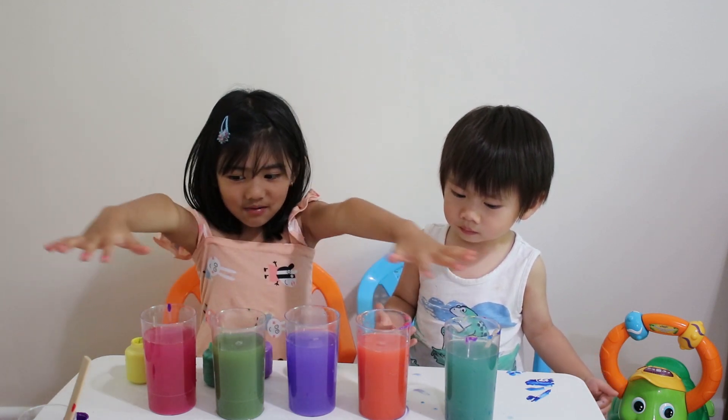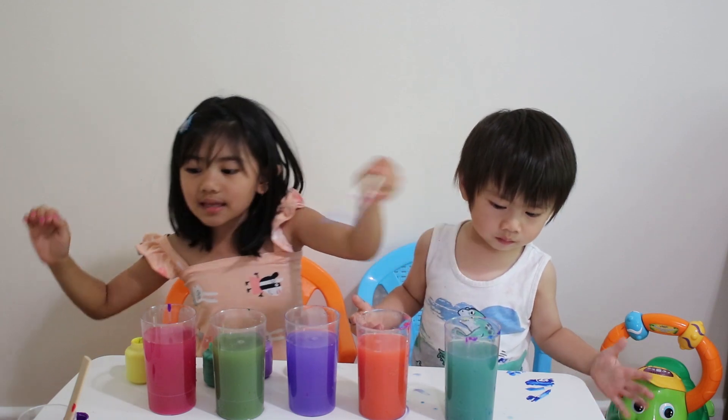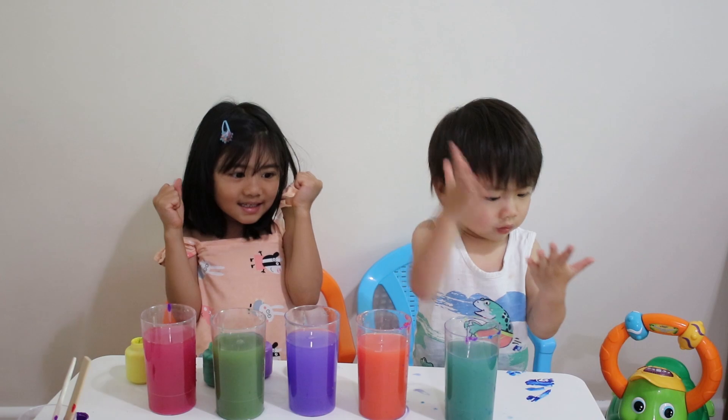Look at our experiment — mixing colors with my brother. My brother did it! We did it! Yay!